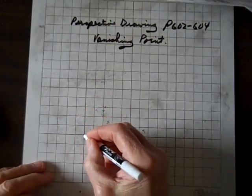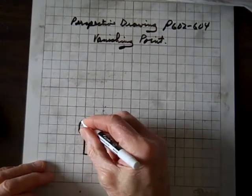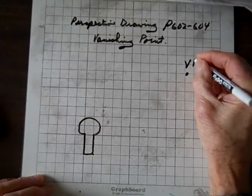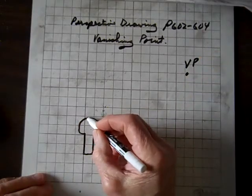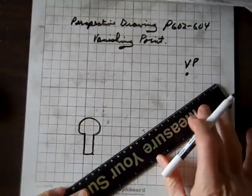Let's draw something like this. I'll put a top on that. And let's put the vanishing point out here, call it VP. Then we'll draw straight lines to this vanishing point. One way to do these straight lines that might make it easier is if you use a straight edge.